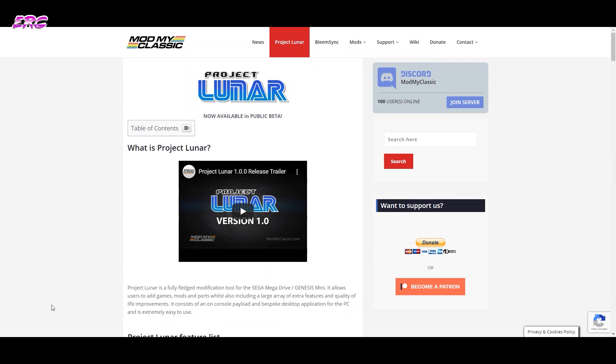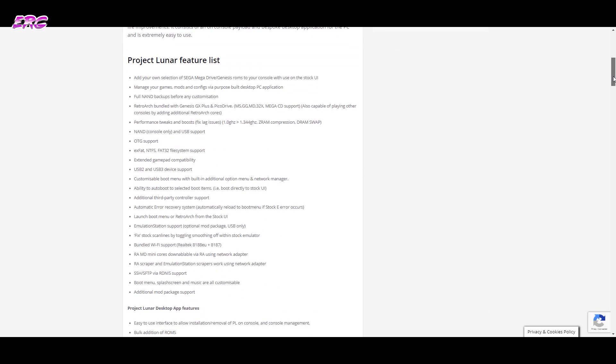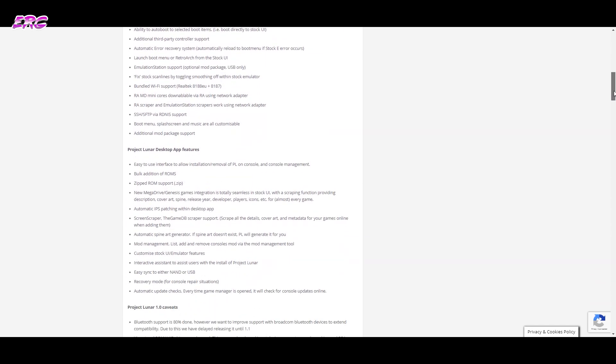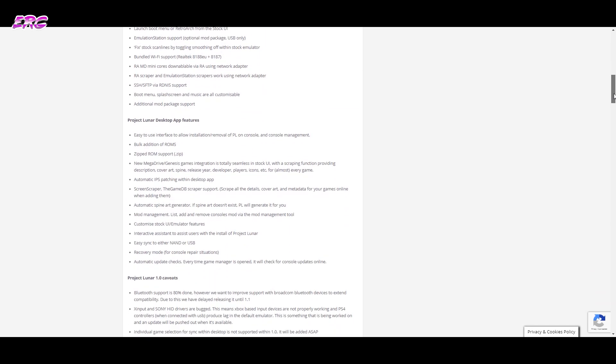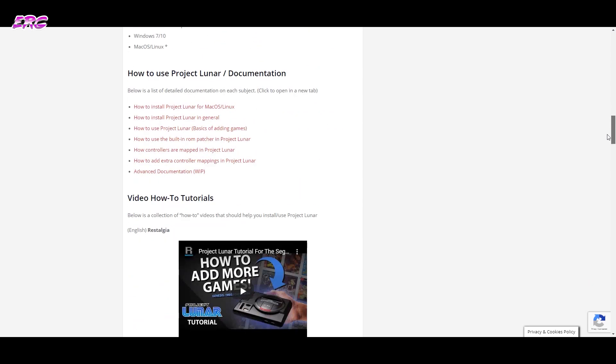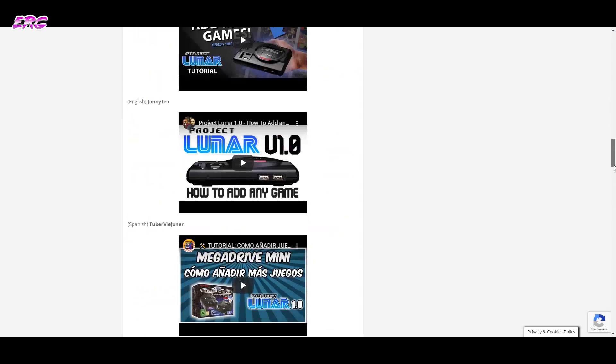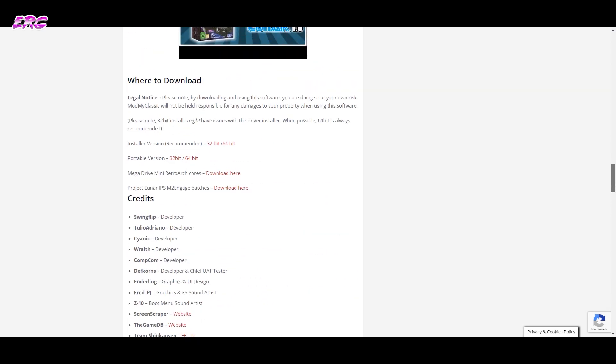Hello, Danny here from EuroRetroGamer, and it is finally here — the public beta for Project Lunar is finally live. It took a while to be published, but compared to the PlayStation Classic launch of BleamSync, it seems to be a really complete package and a really functional hack. In this video I'm going to show you how you can hack your Mega Drive Mini and add additional games to it.